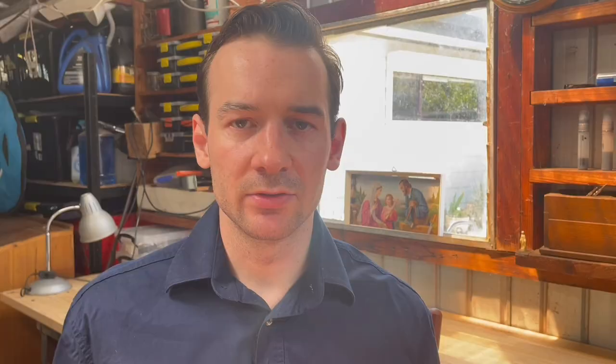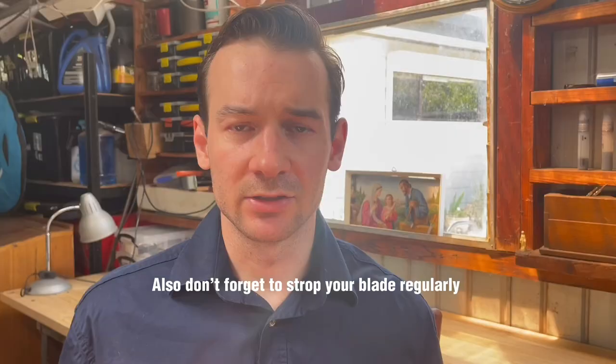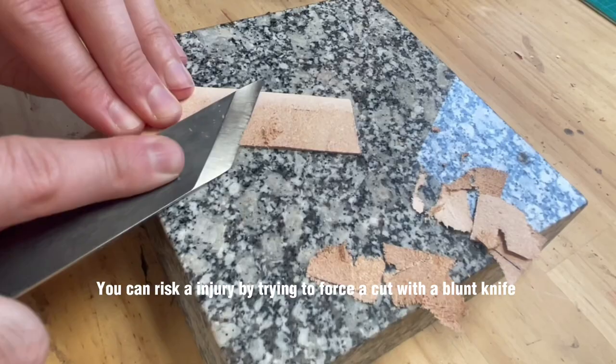Some things to be wary of: be careful of where you place your fingers because you don't want to risk an injury. Also, make sure that your blade is super razor sharp. As the saying goes, a sharp blade is a safe blade. You want to make sure that your paring knife is extremely sharp, as this will skive the leather much more easily than trying to force a cut with a blunt knife.